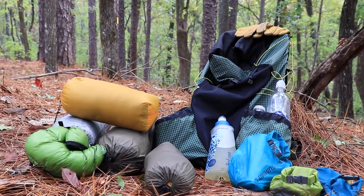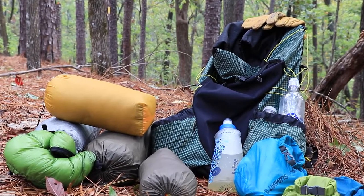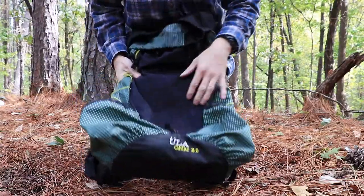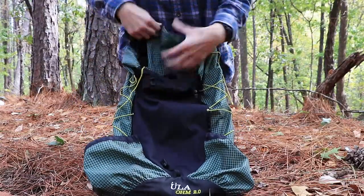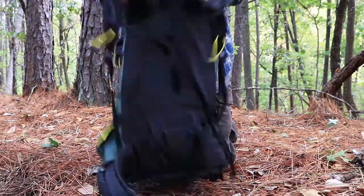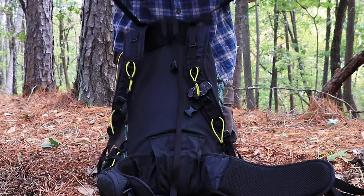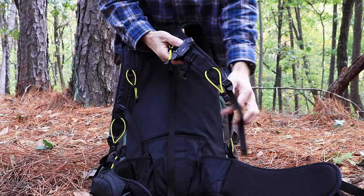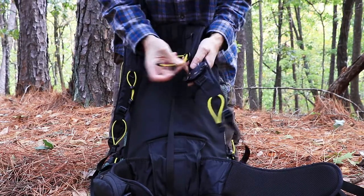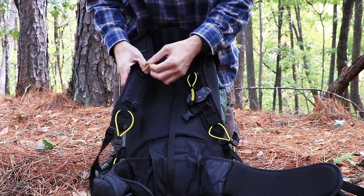You're looking at my lightweight loadout kit, and this kit will take me down to about 39 degrees. This is the ULA Ohm 2.0, an ultralight backpack. On the front it just has this stretchy pouch, and on the back you have your harness, your shoulder harness, and it has the load lifters and your normal shoulder strap cinch. Each side of this harness has these bungee cord tie-outs — I use them to hook my water bottle on there.